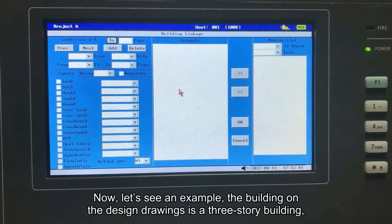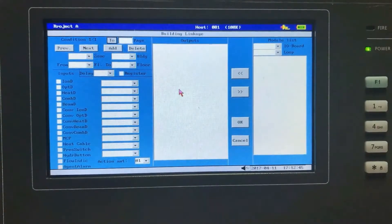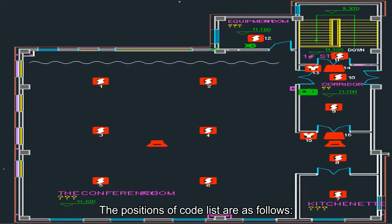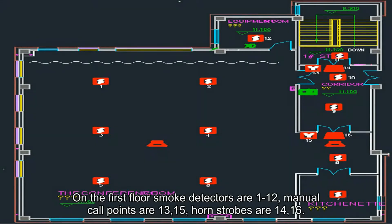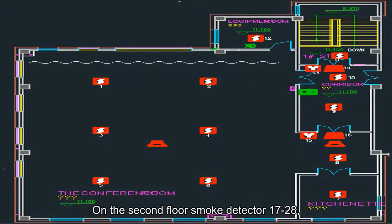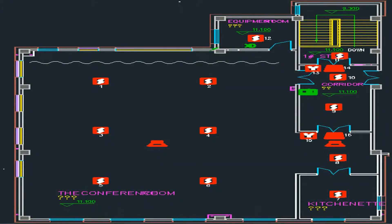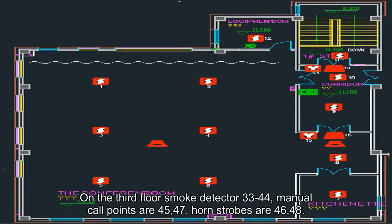Now let's see an example. The building on the design drawing is a three-story building. On the first floor, smoke detectors are addresses 1 to 12, manual call points are 13 and 15, and horn strobes are 14 and 16. On the second floor, smoke detectors are 17 to 28, manual call points are 29 and 31, and horn strobes are 30 and 32. On the third floor, smoke detectors are 33 to 44, manual call points are 45 and 47, and horn strobes are 46 and 48.